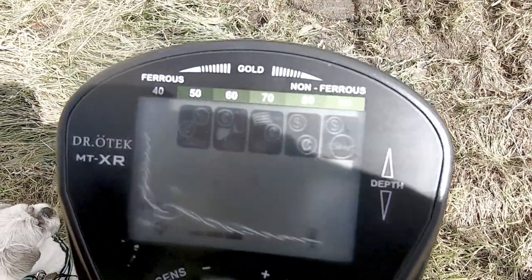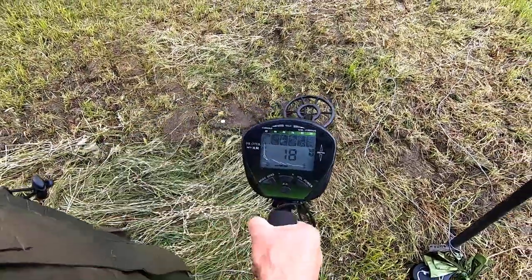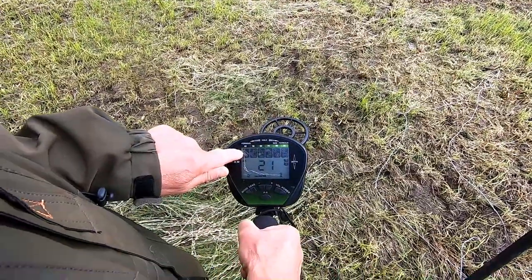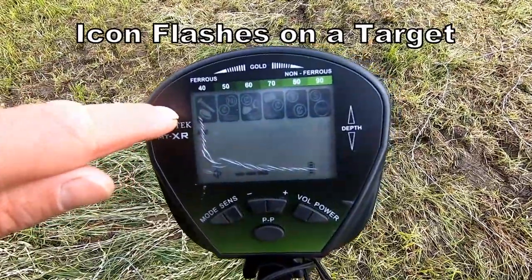So when you hit a target — here we go — just a 10p. It displays what level of coin it is. It's a low-end coin, it's only a 10p.